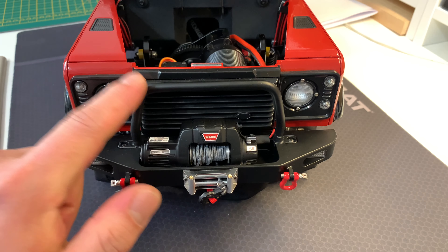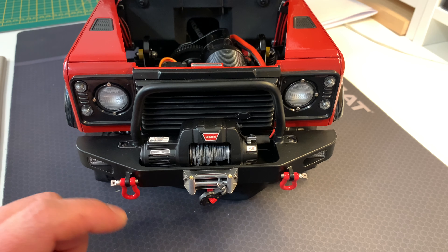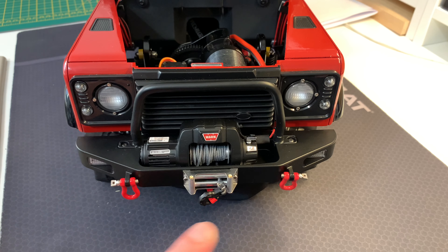Hey, what's up everybody, welcome to the channel. In today's video I'm going to be talking about the RC 4WD winch front bumper with Stinger, and I'm going to include details such as a close-up look of all the areas of the bumper, installation of the winch — this is a 9.5 CTI-S RC 4WD winch — and I'm going to include as much detail as possible, as there is not much information regarding these two products.